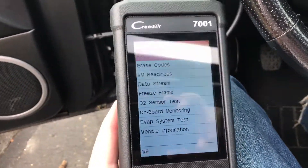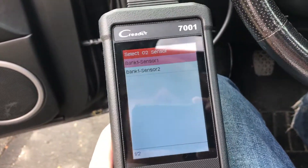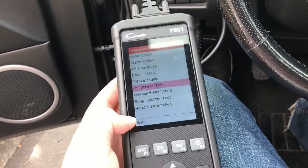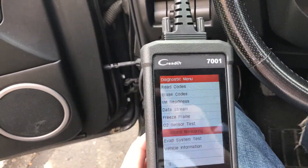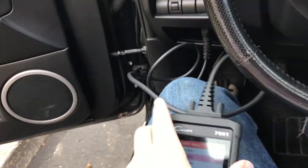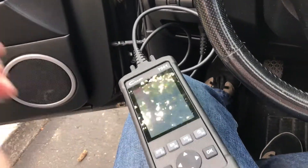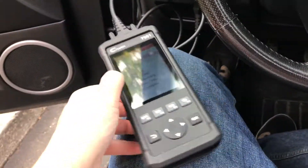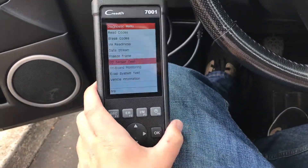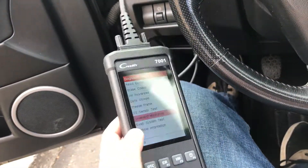Not all features are supported for every vehicle. For instance, if I go to the O2 sensor test, I can test it and it actually says the vehicle does not support it — so not everything is supported, which is unfortunate, but that's obviously not the reader's fault. You can even see how long it's been since the check engine light was last cleared, which is a very cool feature if you're buying a used car. Sometimes the person selling it will go clear the codes before you come look at it because they don't want you to know it has problems. With this thing you'll be able to check that.